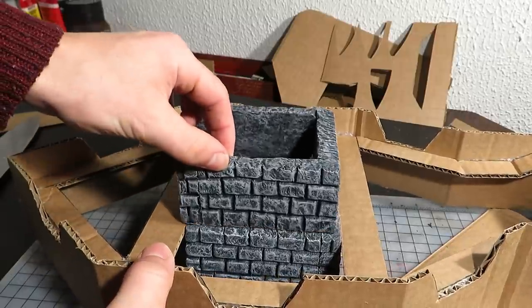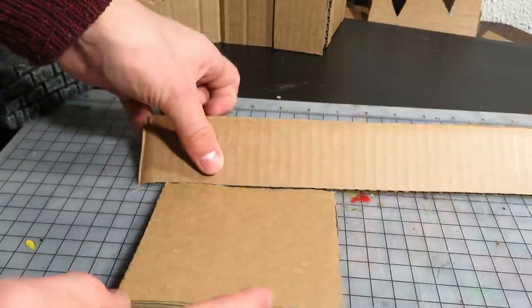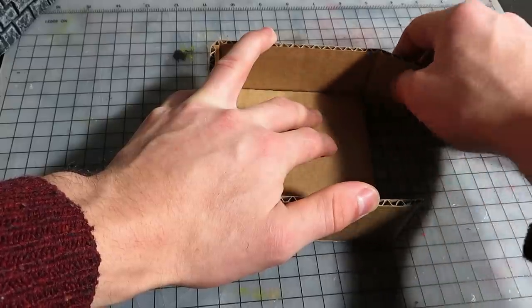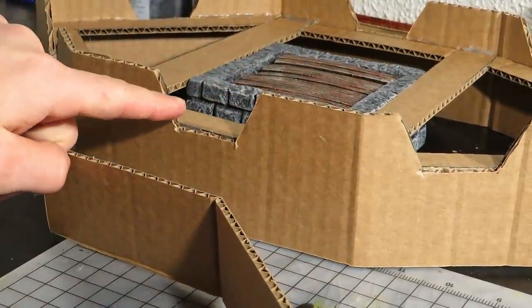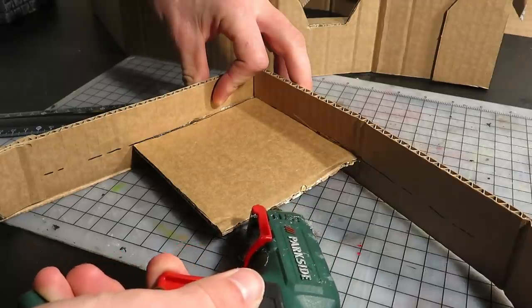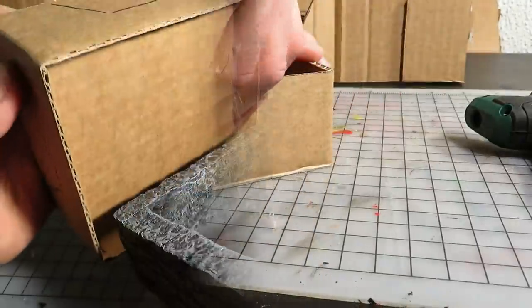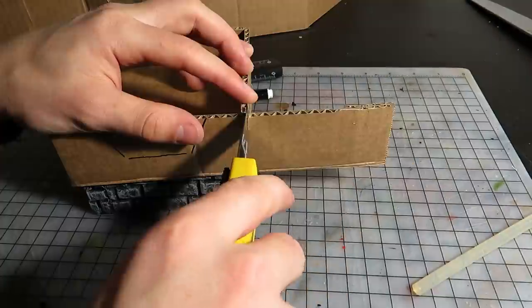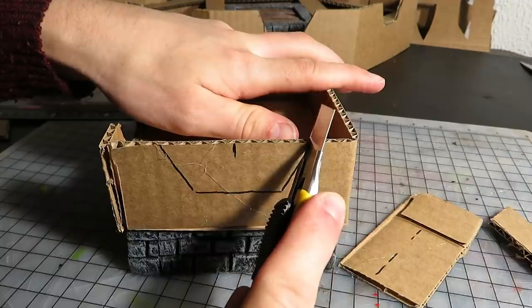Moving on, next I made the top of the keep, starting with the floor. Then used this long strip as walls — it's lower than the outer walls, but wide enough for me to add these features. It seems to fit on nicely. I then cut away the excess, as well as the usual openings on the battlements. These are a bit wider than those of the lower walls.